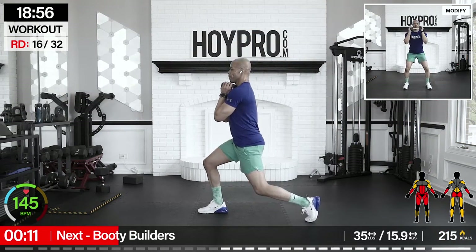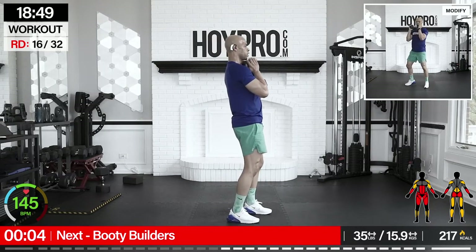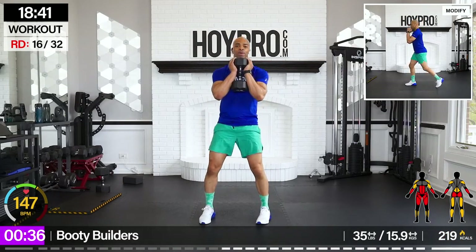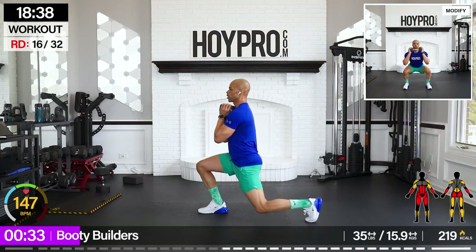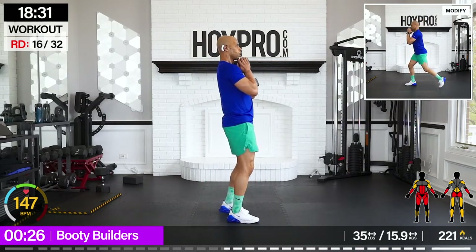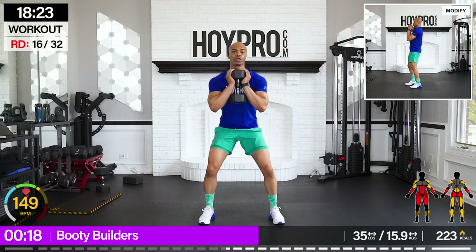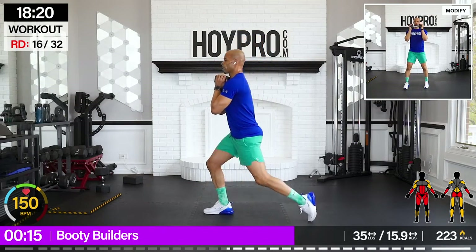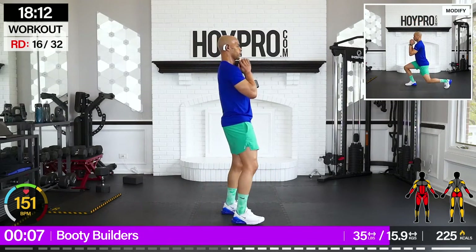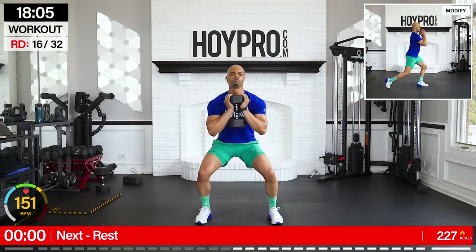Booty builders! Give me that pulse, turn, pulse, lunge. Come on. Down, pulse, squat. Turn towards the left, give me that lunge. Right back to the front and squeeze. They call them booty builders for a reason — squeeze through those glutes. And down. One squat and up.